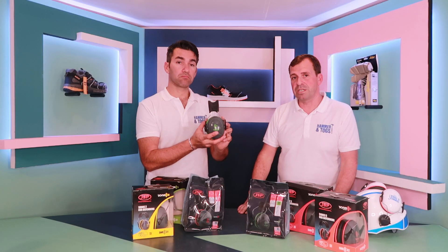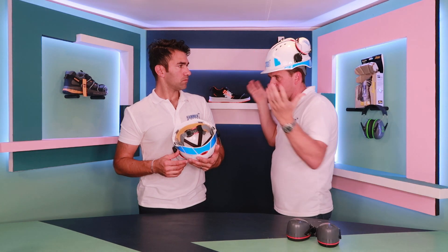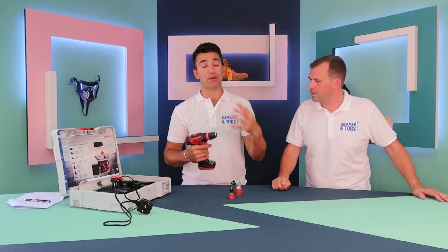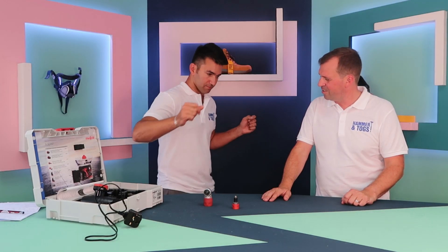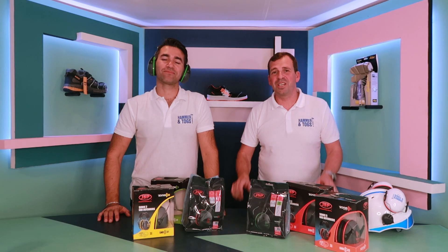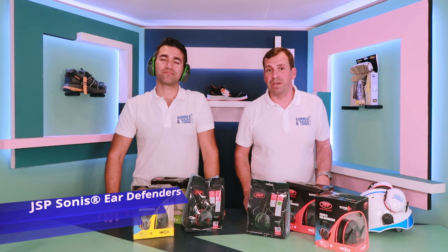Hello, welcome to Havriotalks. My name is Wayne and my name is Aidy. This week we will be showcasing the Sonus Ear Defenders from JSP and the Evolution safety helmet, as well as the impact drill driver from Maffel and the Dickies Liberty trainer. Wayne and I will be going to JSP where we'll be talking to the product testing team. Keep watching.